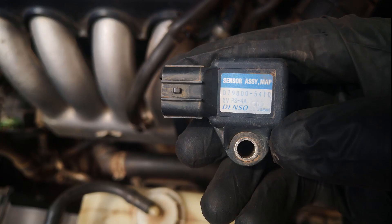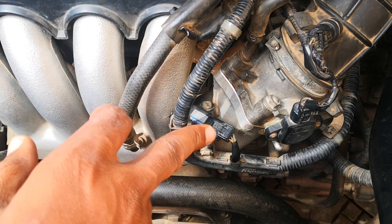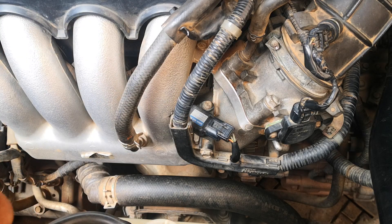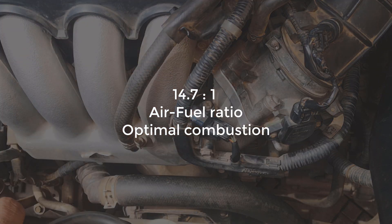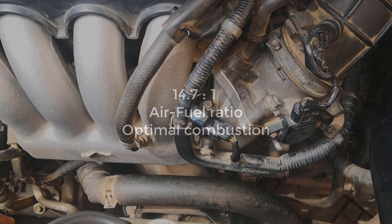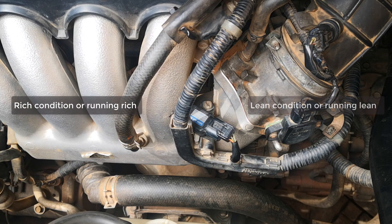The MAP sensor is a critical part of the engine emission system and is often left out during tune-up procedures. The function of the MAP sensor is to measure the pressure in the intake manifold and feed that to the ECM. The ECM uses this to calculate the flow rate of air going into the engine, which is critical because for optimal combustion you need 14.7 grams of air to one gram of fuel. Anytime there's a distortion in this ratio you have drivability issues. If this ratio increases in favor of fuel it's known as a rich condition, while if it increases in favor of air it's known as a lean condition.